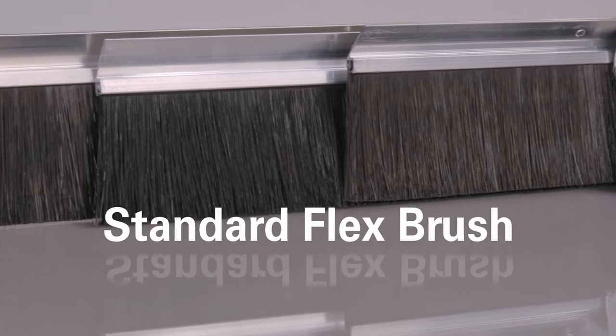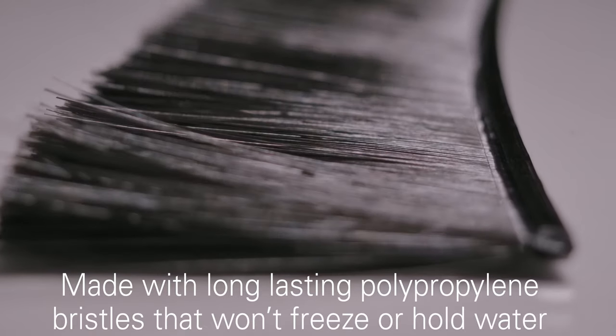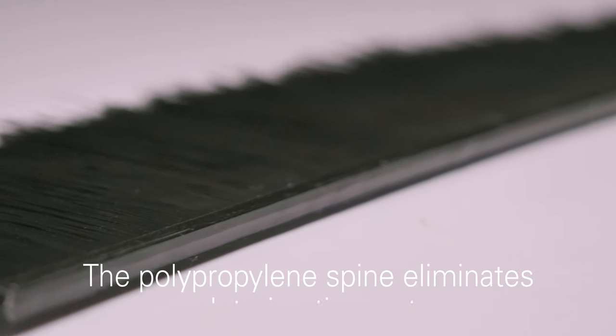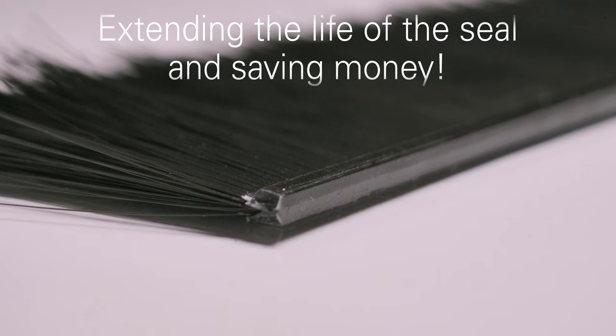Finally, we offer our Flex Brush. The Flex Brush weighs up to 40% less than the standard metal spine brush. It utilizes the same high quality polypropylene bristles but set in a flexible spine with excellent bend recovery and abrasion resistance. The polypropylene spine eliminates the risk of rust, thus extending the life of your seal and saving money.